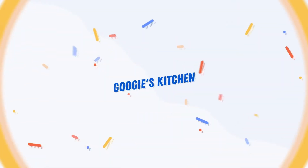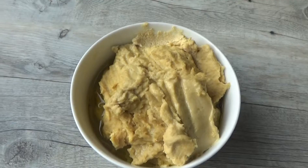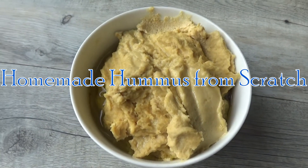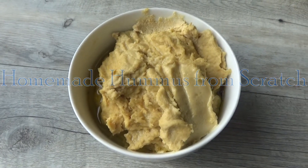Hi everyone and welcome back to Goody's Kitchen. If you are new here then hello and welcome. My name is Alexis and today I want to share with you how to make my delicious homemade hummus from scratch.